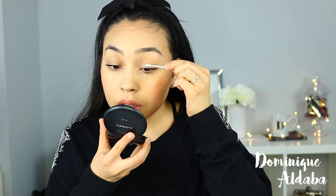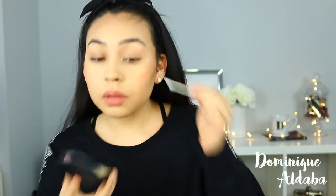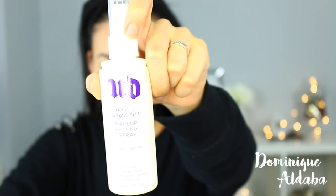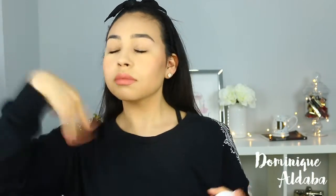I've just cleaned the excess mascara that I got on my eyelids. I am going to list all the products that I used in this video down below. I'm also going to set my makeup with the Urban Decay All Nighter Makeup Setting Spray. And that's it — that's all that I used. This setting spray is amazing.